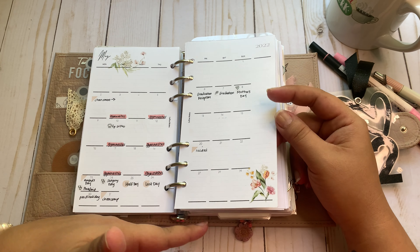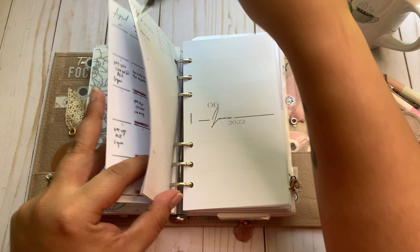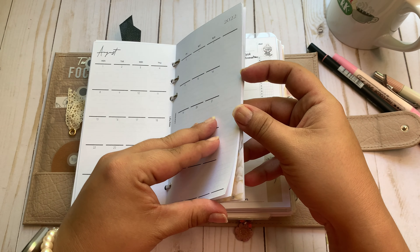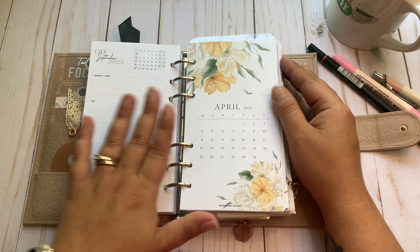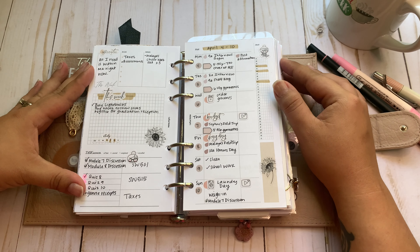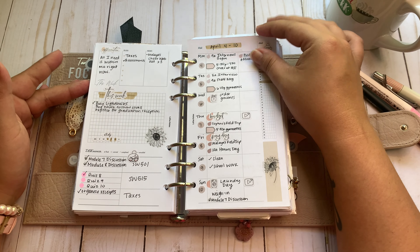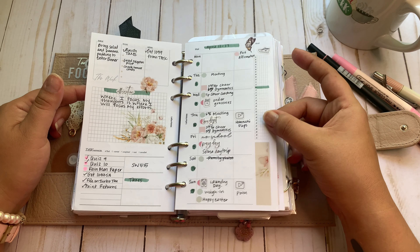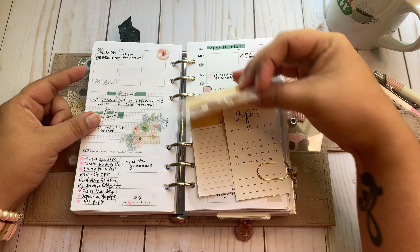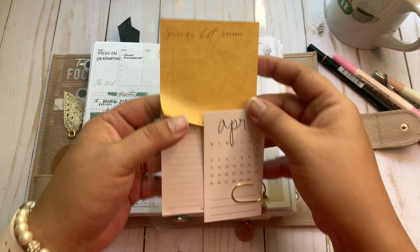I'm going to stick this back in so I don't misplace it. I have through September in here. Then here are my weeklies — I'm loving this insert at the moment. I put that sticker there because I was proud that I did those tasks. I'm really enjoying this insert, just using it however I need to meet my needs. This was last week, and then the current week — I've got a lot of school stuff to get done. It's the final countdown, friends, and then you won't have to hear me talk about it anymore.